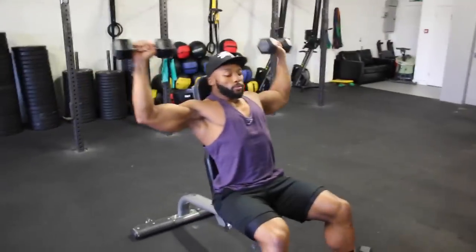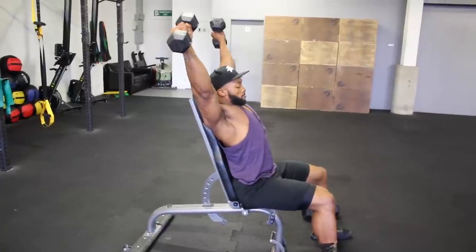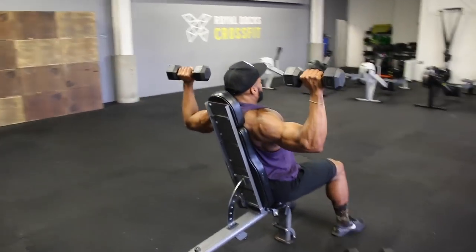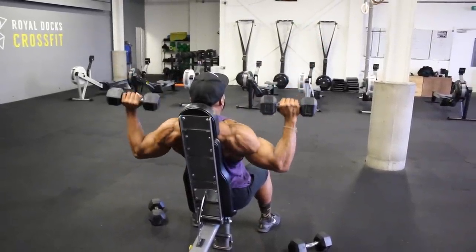The V press is similar to a standard dumbbell press, however the main difference is that rather than pressing upwards, you press outwards, almost creating a V shape as you can see in the video. This version is harder because you're pushing the dumbbell away from your body, and it also stops you using too much triceps when pressing. Keep the weight fairly light yet challenging. Aim for a two to three second eccentric tempo and about 12 to 15 reps.